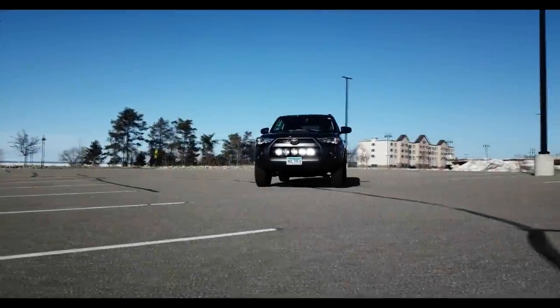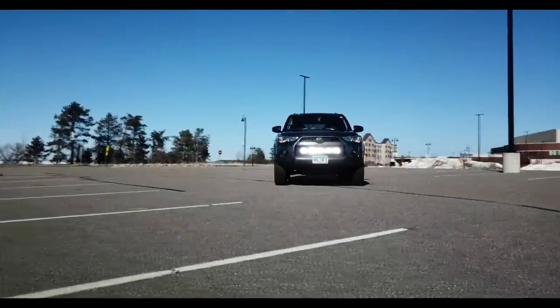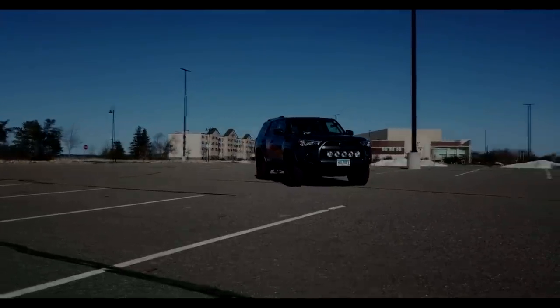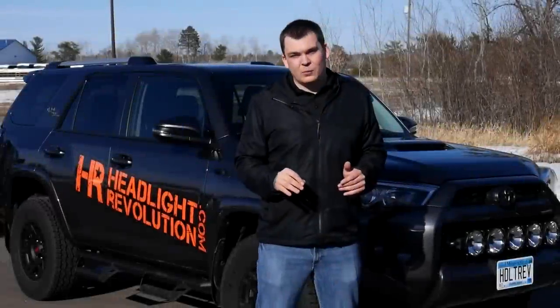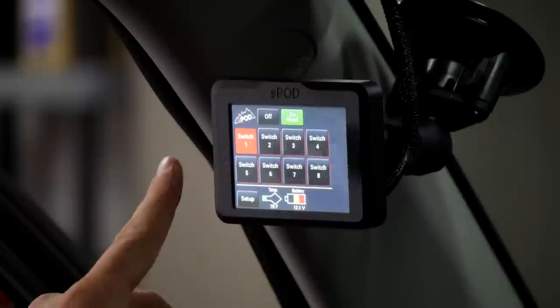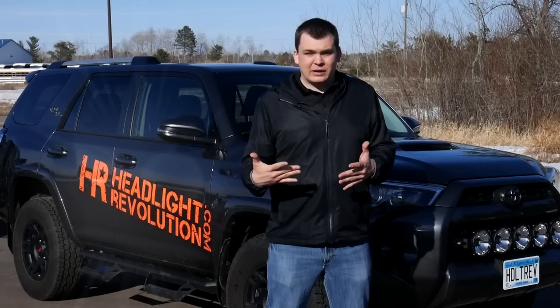In this video we showed you everything you need to know step by step on how to get these KC Highlight Pro 6 lights mounted onto the front of your 4Runner with the RAGO Fabrication brackets. You can use the KC Highlight wiring that came with the kit and install it just like any other relay harness or light bar. If you want to see how we did it with the S-Pod system, check out the link below — it is definitely worth watching. Check out our channel and find us on Facebook, and visit our website at www.headlightrevolution.com. Thank you for watching.